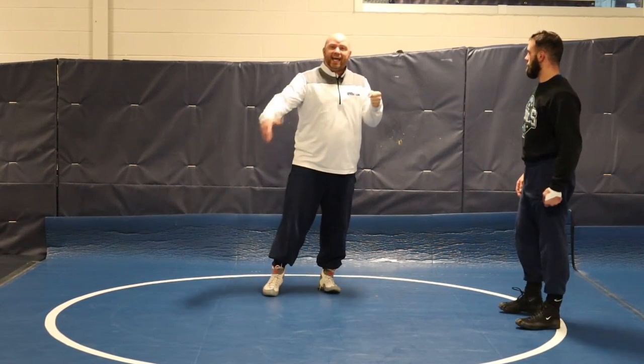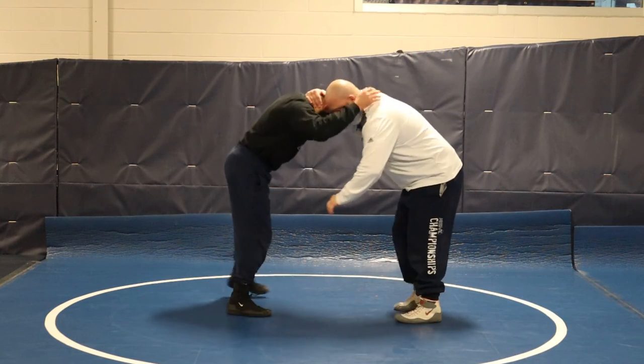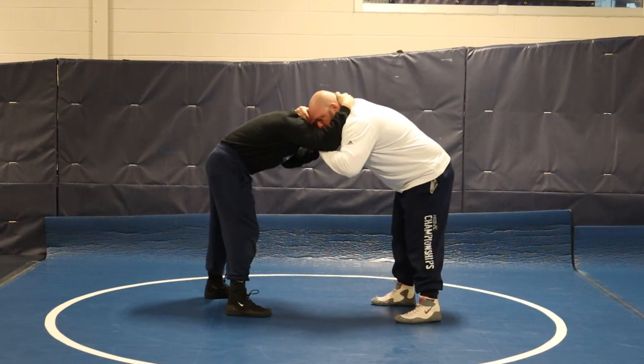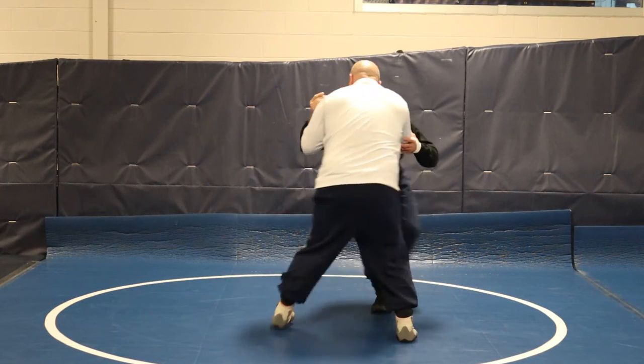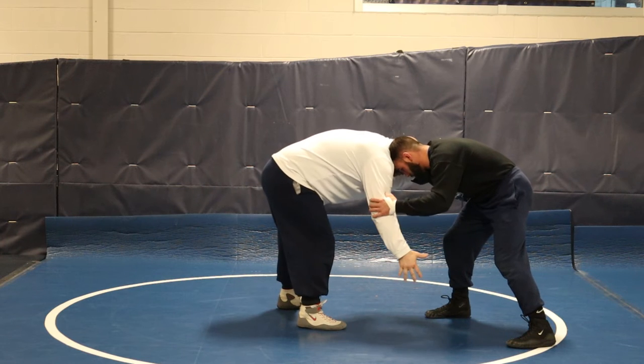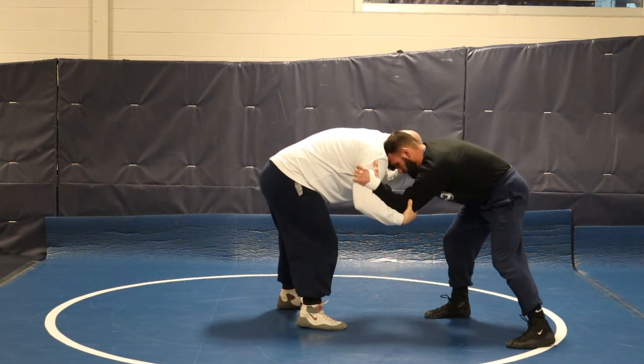Next setup, we're gonna go inside tie elbow bind. I do the exact same thing from collar tie — hand comes off the elbow, palm in there and I get the inside tie. Once I'm here, this hand is gonna come off the head, down, back up, and then I pinch that elbow like it's a collar tie on the other side.